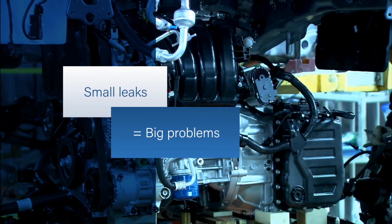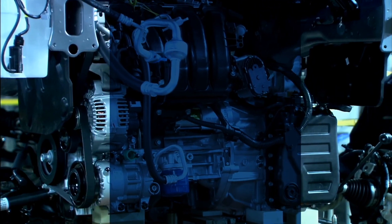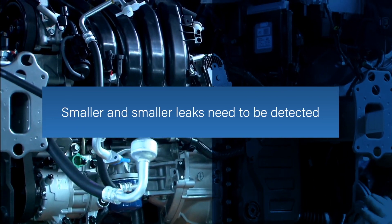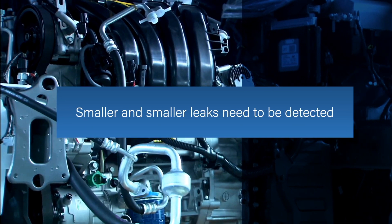In manufactured parts, small leaks can mean big problems. With tighter regulations and increasingly complex parts, you need to detect smaller and smaller leaks before your products get shipped into the field.